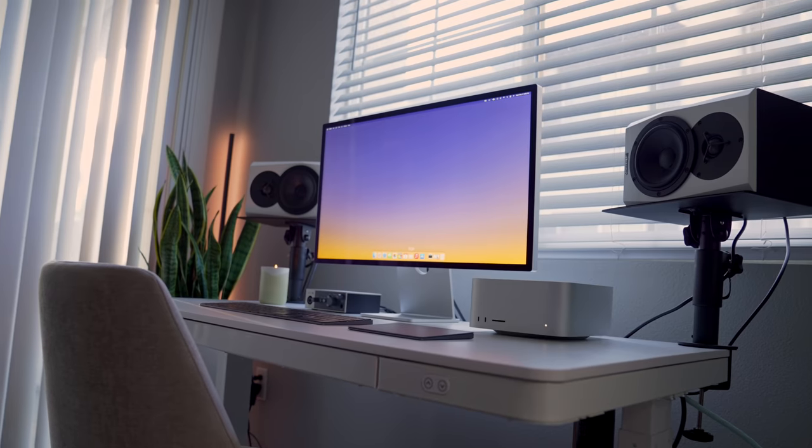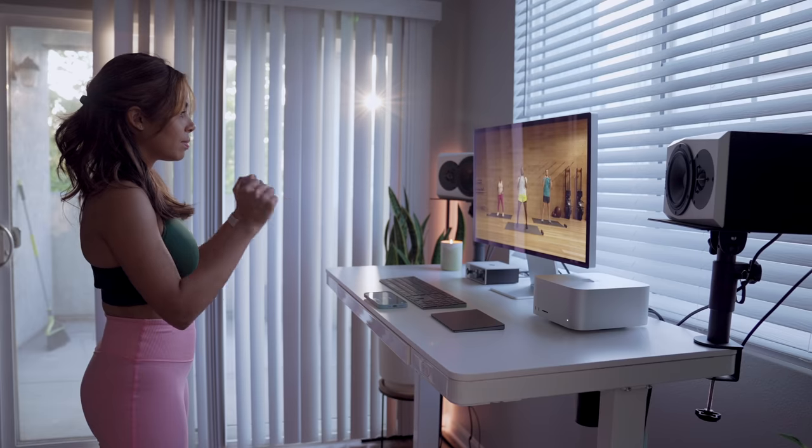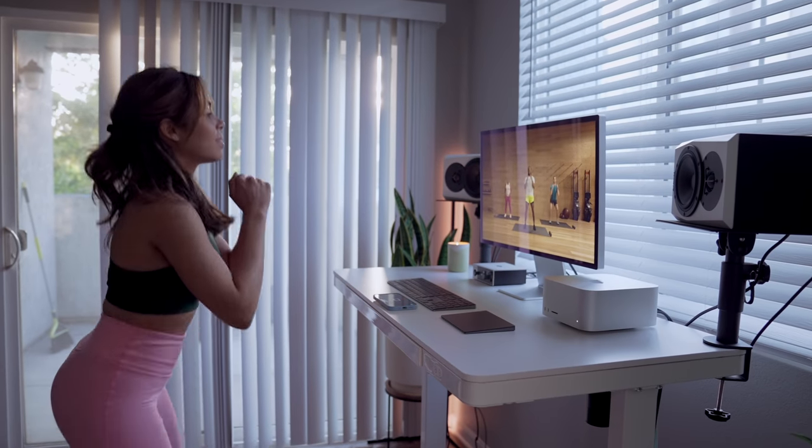This is the Mac Studio, this is the Studio Display, and here's my 2022 sit-stand setup.